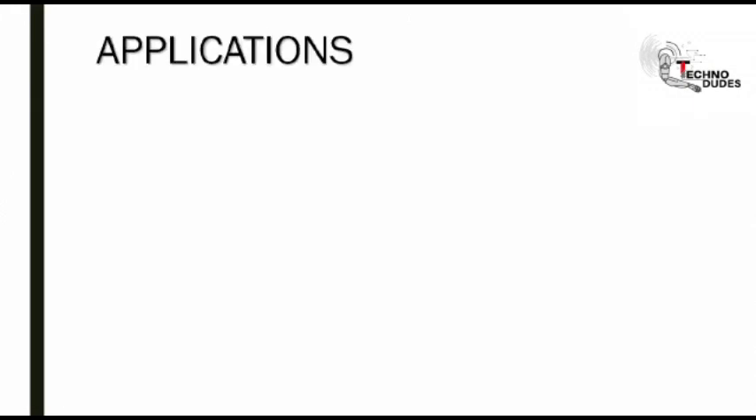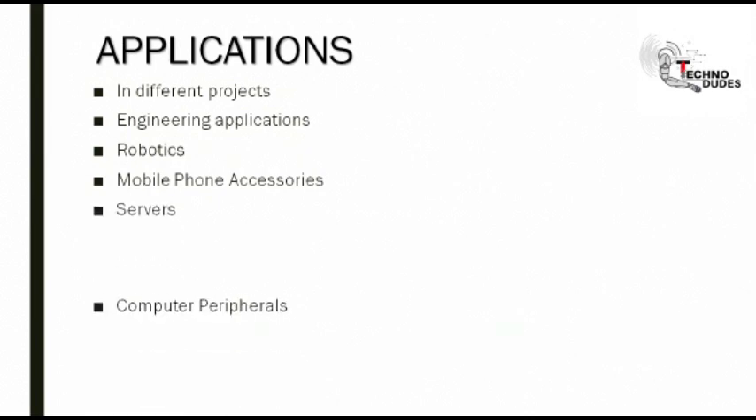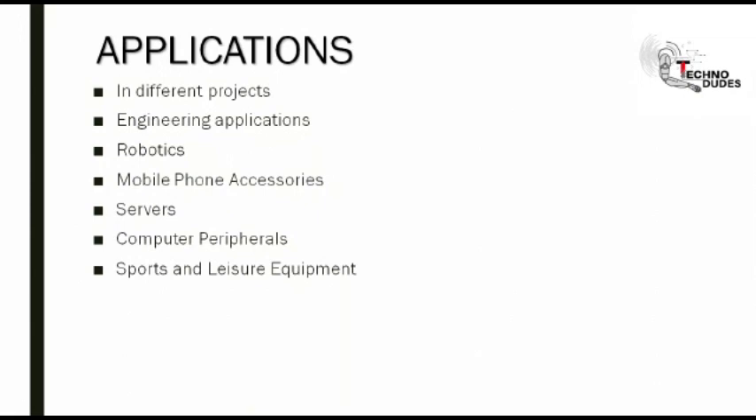Applications. It is applicable in making different projects: engineering applications, robotics, mobile phone accessories, servers, computer peripherals, sports and leisure equipment, and USB dongles.